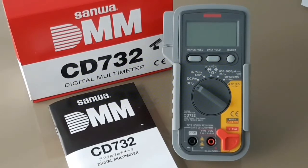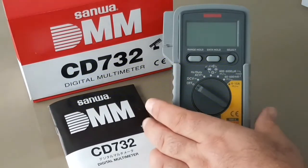Hello everyone, welcome back. Today's multimeter review is the Sanwa CD732 digital multimeter that hails out of Japan. Not only does it come from Japan, it is made in Japan.